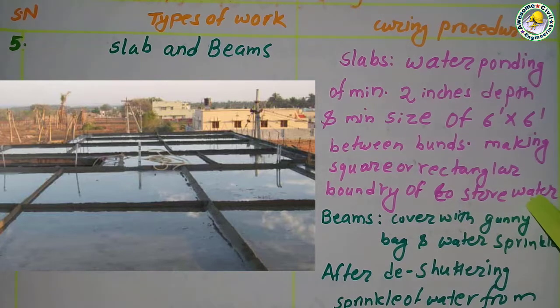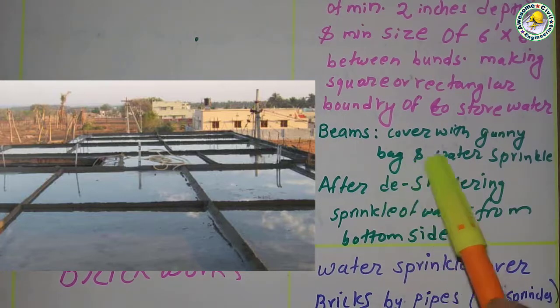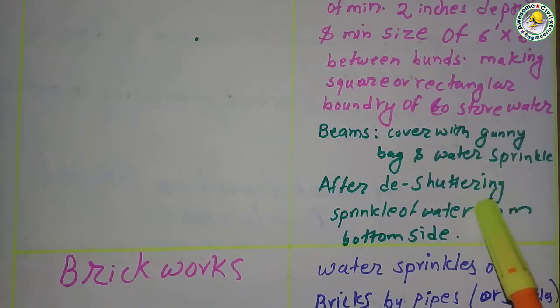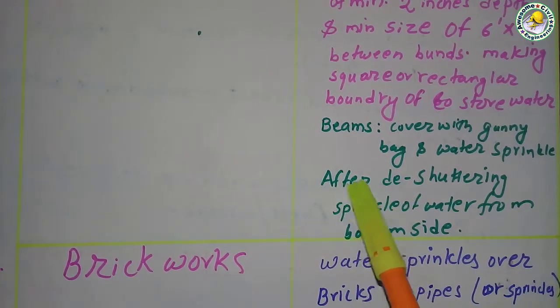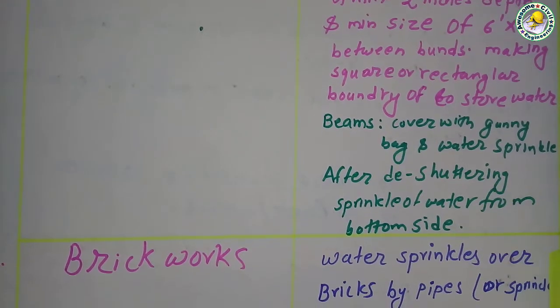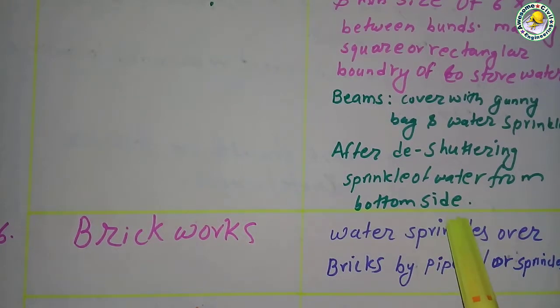For beams, they should be covered with wet gunny bags and water is sprinkled on them. After deshuttering of the slab, sprinkling of water from the bottom side is also done — this will give better results for the bonding of concrete.